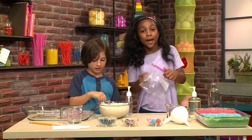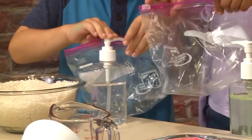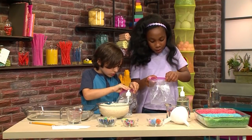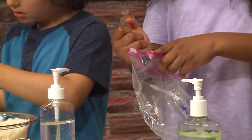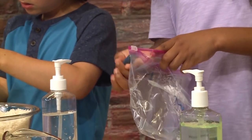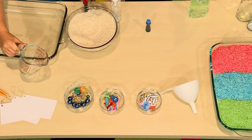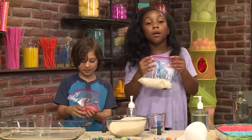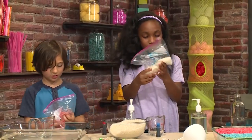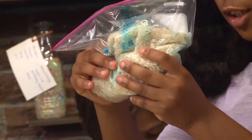First, we're going to make colorful rice. You're going to need a plastic bag. Put in four to five pumps of hand sanitizer. I want to make my rice red. I'm making mine blue. Then put in four to five drops of food coloring — one, two, three, four. Then you're going to put in a cup of rice. You need to zip your bag, and then you're going to swish it around really nicely.